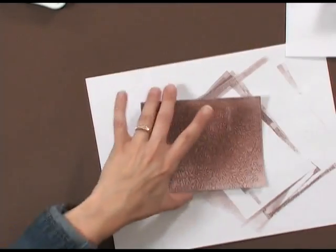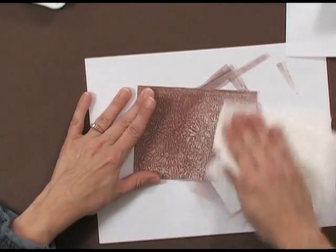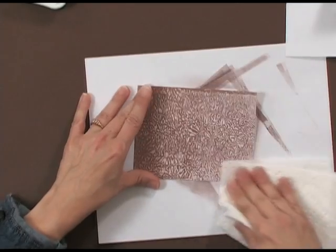When I take my paper towel and rub over the surface, everywhere that there's wax is going to turn completely white, and it really makes that pattern pop.